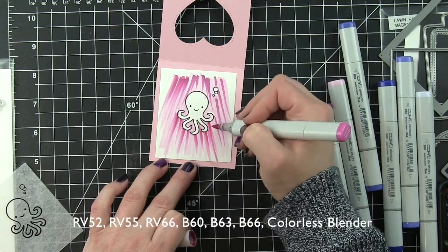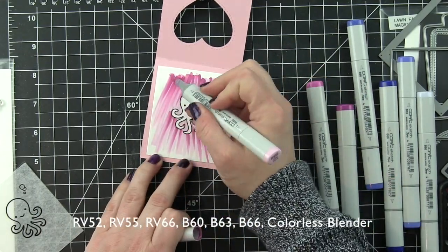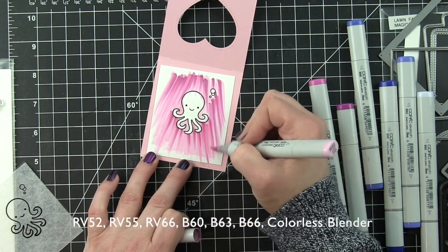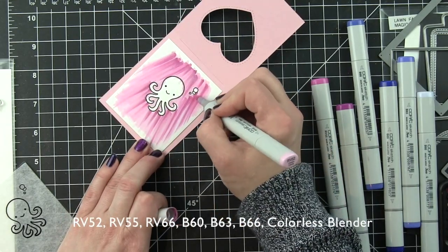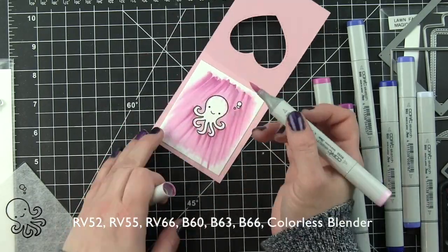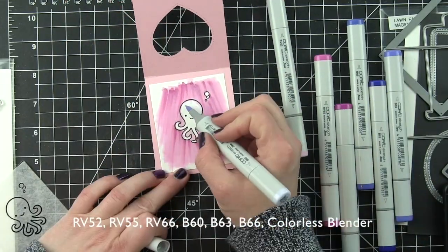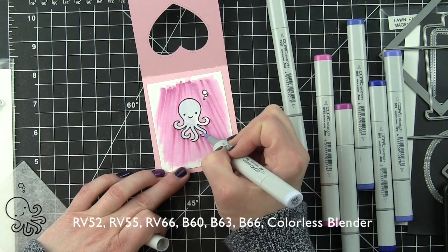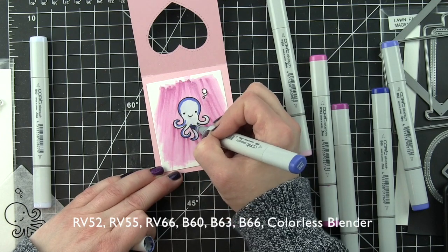I am using my pink markers in RV52, 55, and 66. When you start out you're kind of like it just doesn't really look that great. I like to go in with my light color, then my dark and mid-tone colors, and then go back with my lightest color, really blending out. Sometimes it's not going to blend enough — the magic here is your colorless blender. I generally like to let my ink dry just a little bit before finishing off with that.